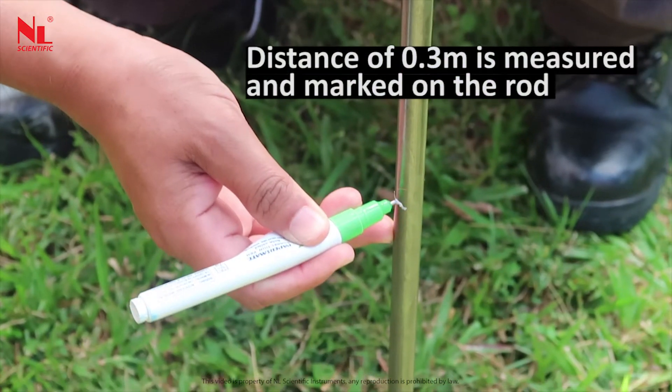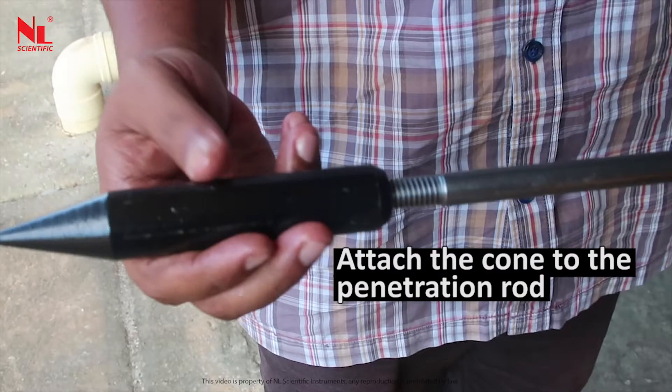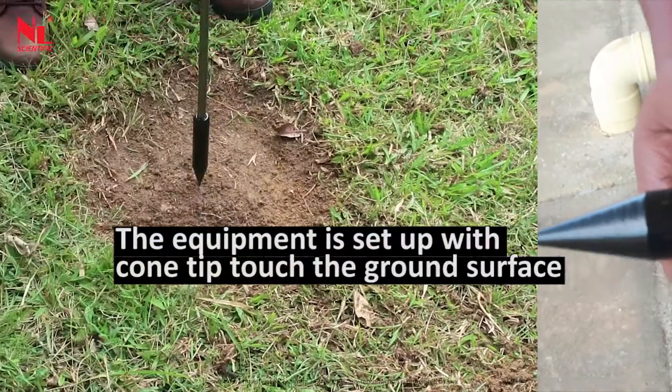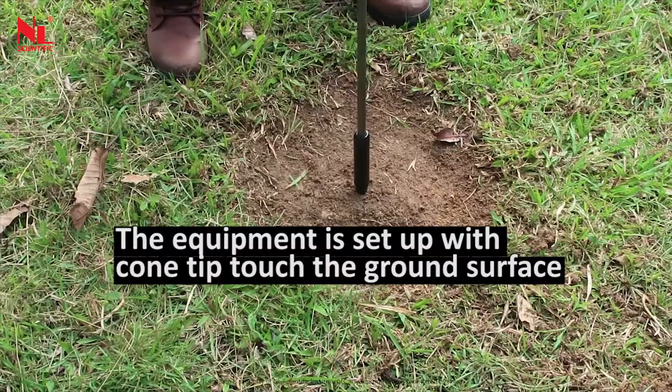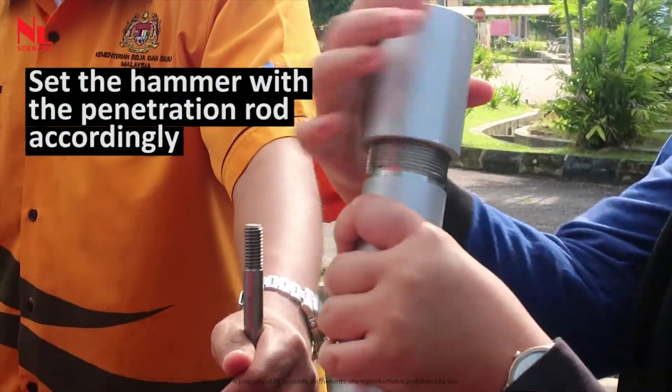A distance of 0.3 meter is measured and marked on the rod. Attach the cone to the penetration rod. The equipment is set up with the cone tip touching the ground surface. Set the hammer with the penetration rod accordingly.